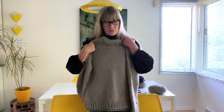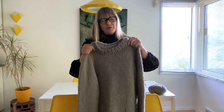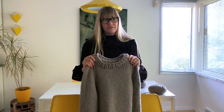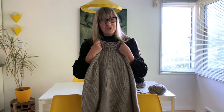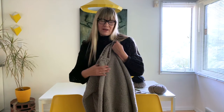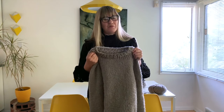Hey everybody! My name is Jen Geigley and welcome to my Simple Sweater Knit Along. I decided to knit a simple sweater that's very wearable — it's kind of my favorite style to wear because it's like a big sweatshirt. I thought I would make videos every step of the way through the construction so a beginner knitter or anyone could just knit along with me. This is a basic sweater that anybody can knit and anybody can wear.